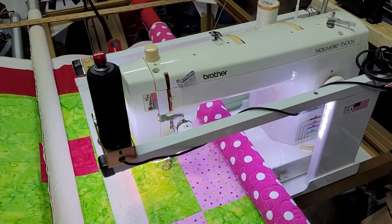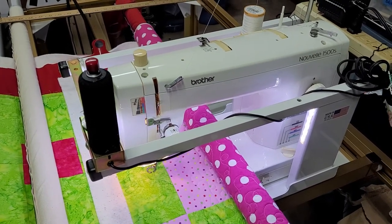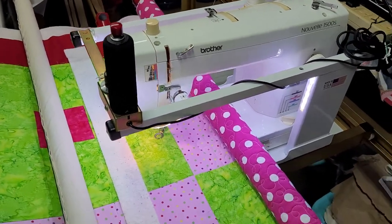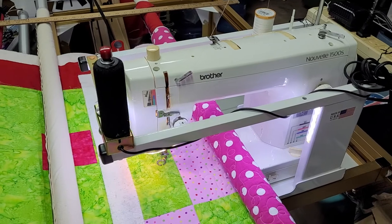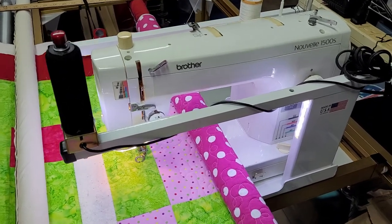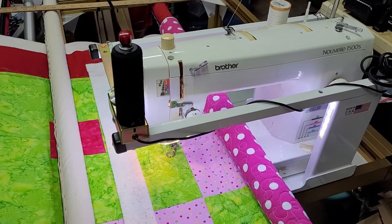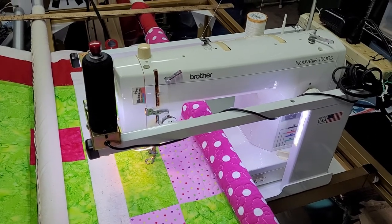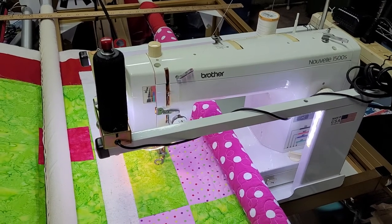I sent an email to all my students asking if anyone had used or owned the long arm I was looking at. One of my friends mentioned her sister had one in her basement and didn't want it anymore. I called her and it turned out to be a Brother Novelle 1500S — on the exact same frame I have, just with shorter rails. I have the longer rails.